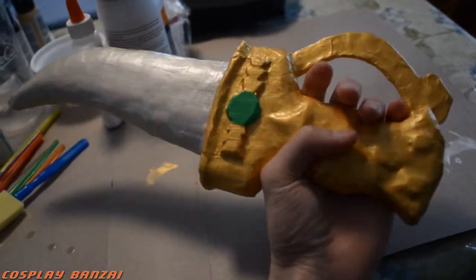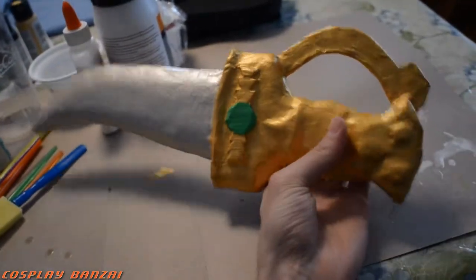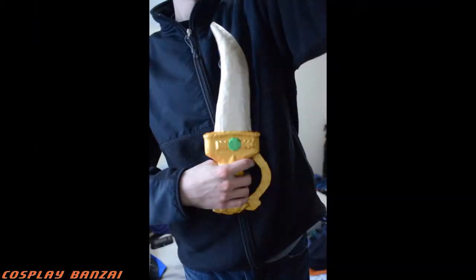It turned out nice considering it was my first attempt. It feels pretty solid, it's nice and lightweight, and I think it turned out all right. I still need to make the scabbard — I forgot what it's called at the moment — but I'm probably going to try something else with that.